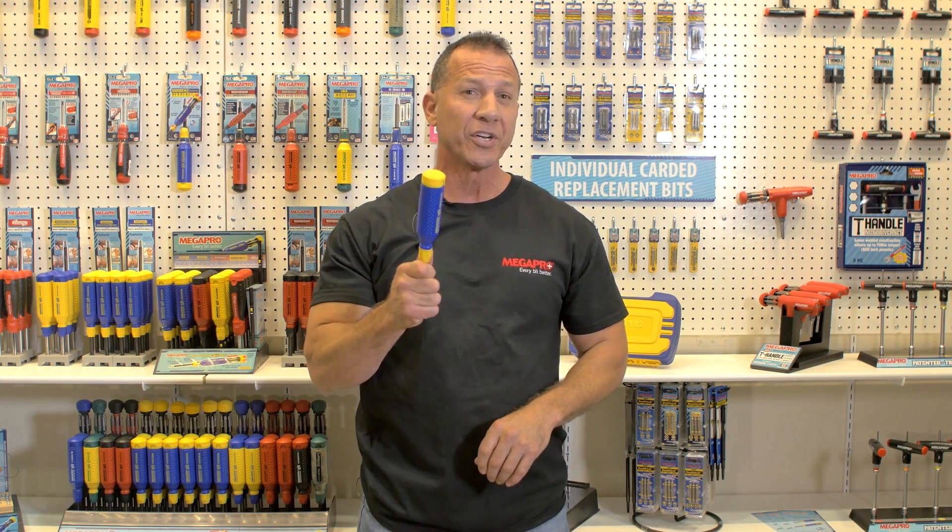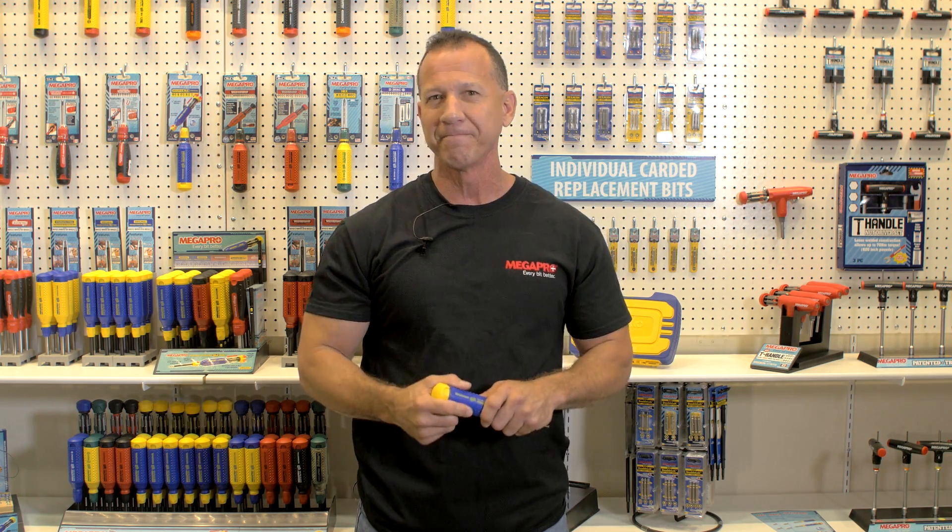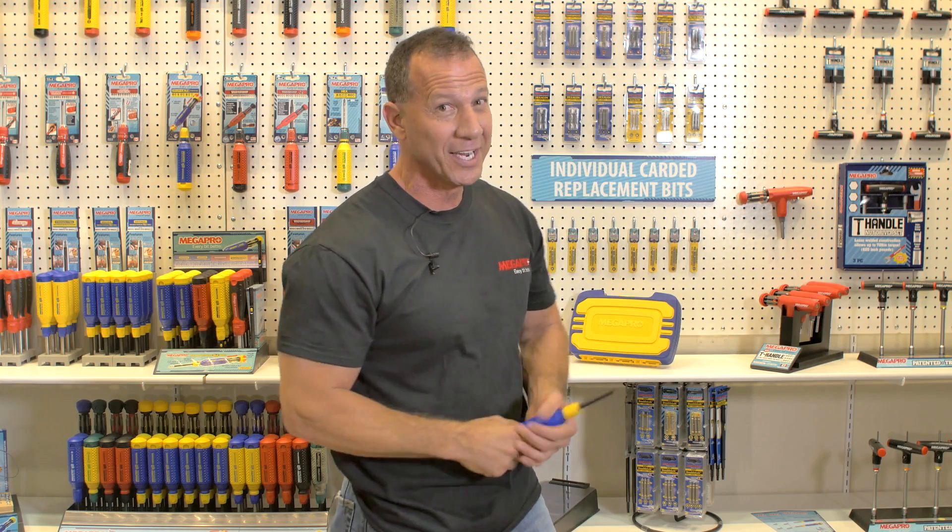Megapro has been in business for over 20 years. They have a lifetime warranty on all of their screwdrivers, and they have never had a handle come back broken. You will be seeing a lot of Megapro screwdrivers on Paul's Toolbox. I'll see you on the next project.